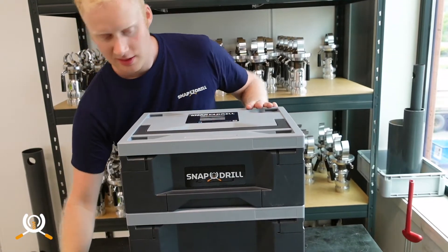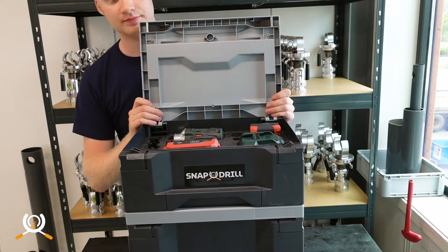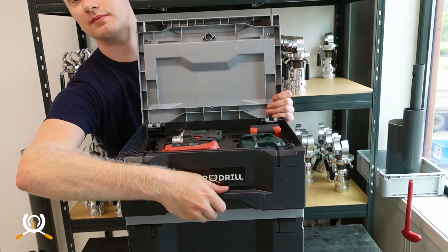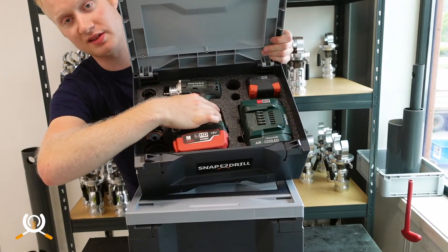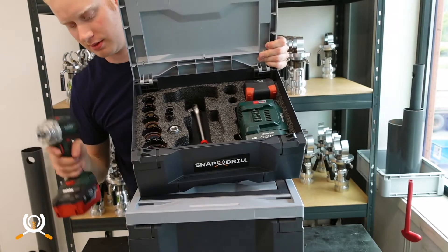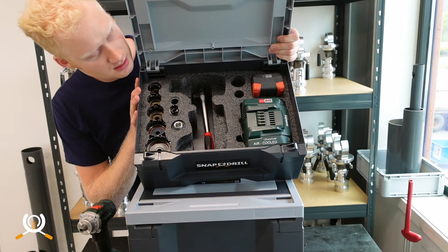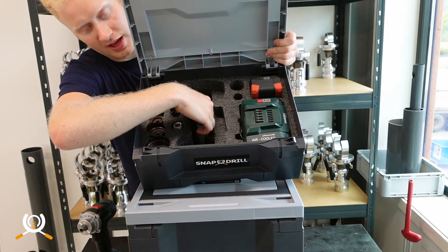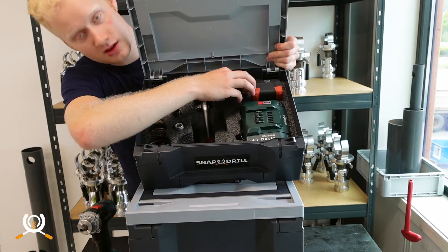This is the drive unit box — room for the cordless drill, which is the Snap Drill's drive unit, and the Tavo cordless drill. There's room for 16 hole saws, a flex handle for exchanging hole saws, a charger, and an extra battery.